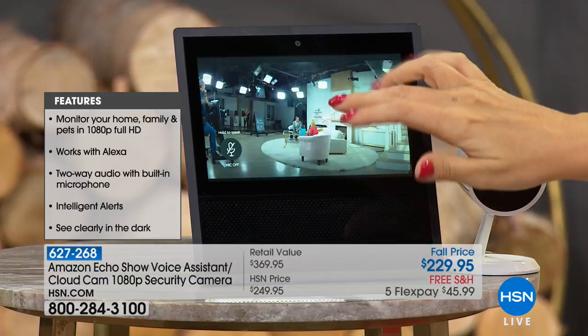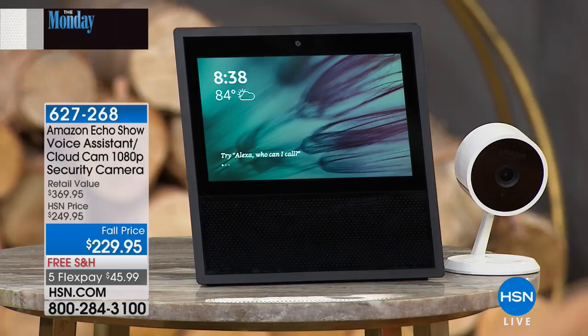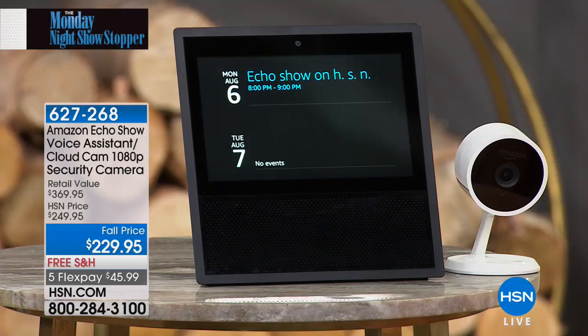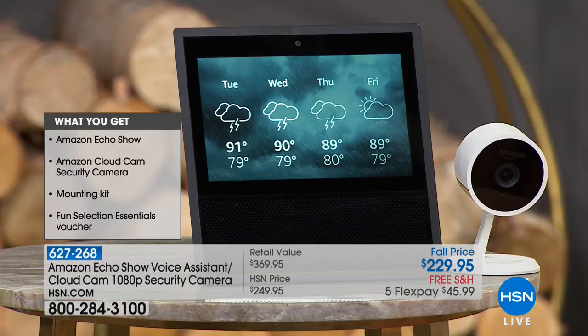Alexa, what's on my schedule tonight? 'Tonight there is one event, it is in progress: Echo Show on HSN, we'll end at 9 p.m.' Incredibly helpful. Alexa, what's the weather next week? 'In St. Petersburg for the next seven days, Tuesday 91 degrees...' You can get all the information you want right here on this beautiful touch screen. It's the next step — a lot of us have Echo Dots, but this takes it to the next level with a screen as well.